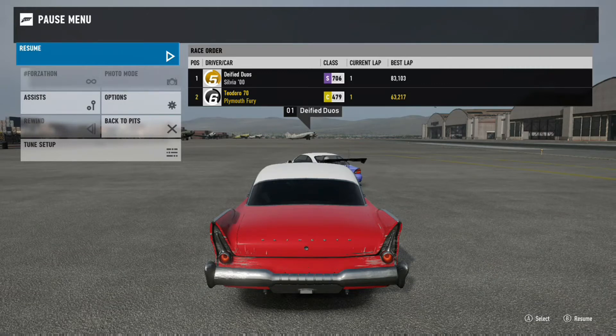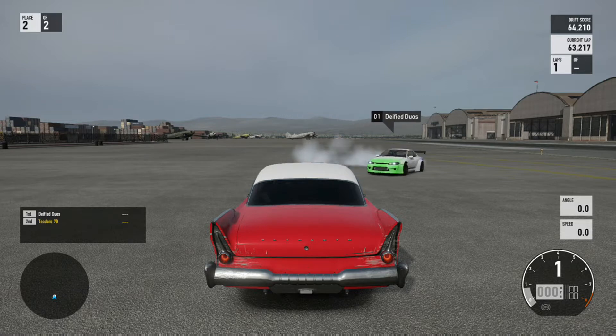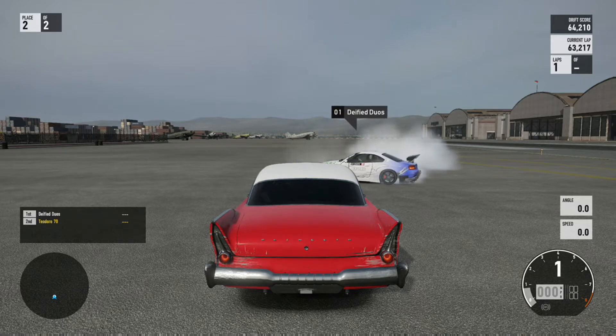Welcome back everybody, I'm your host T70. This Forza 7 video is going to be short and sweet, but I just want to talk to you guys about the new wheel settings that are out and maybe some issues that some people are having with getting sideways on this game.